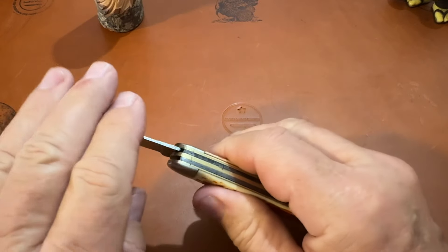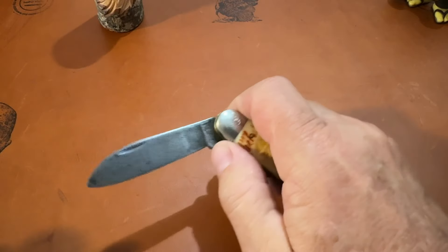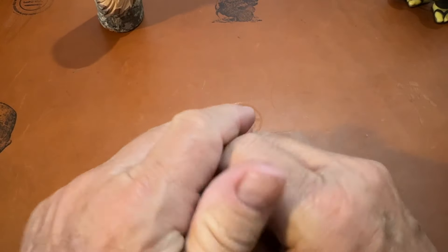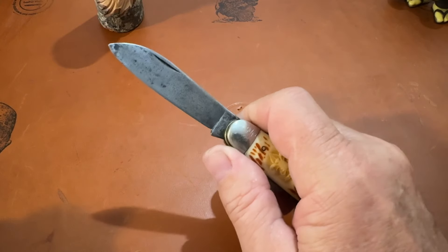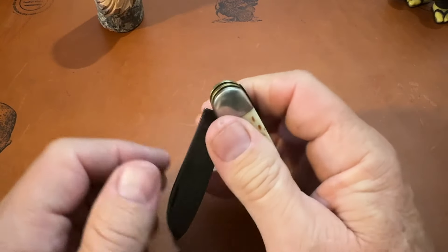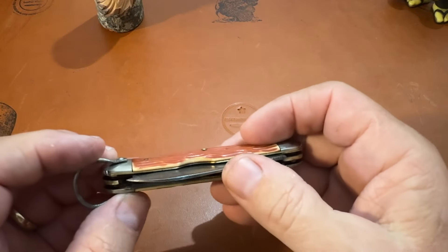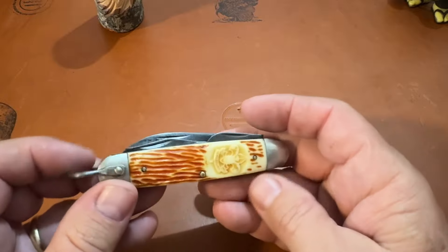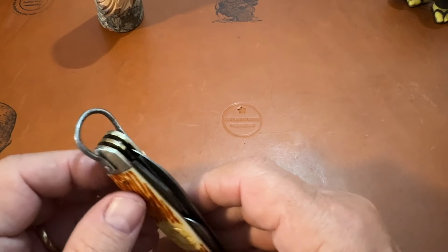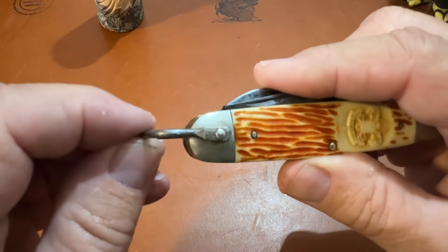I've cleaned it up. I don't think the snap on the main blade is going to improve much — I've worked it. It's hitting the awl a little bit, and I think that's part of the problem. It does have the bell on it — see right here.